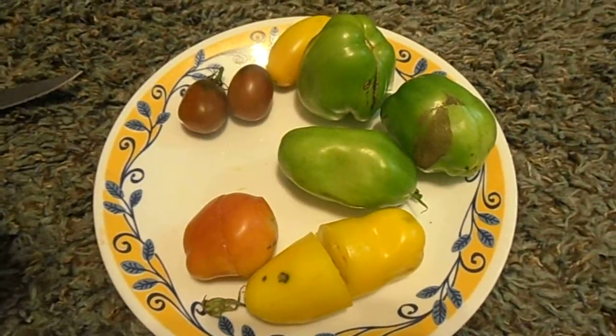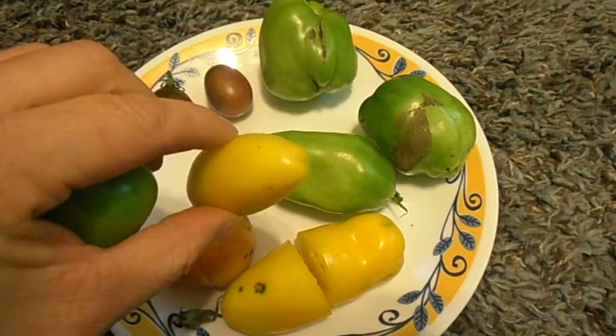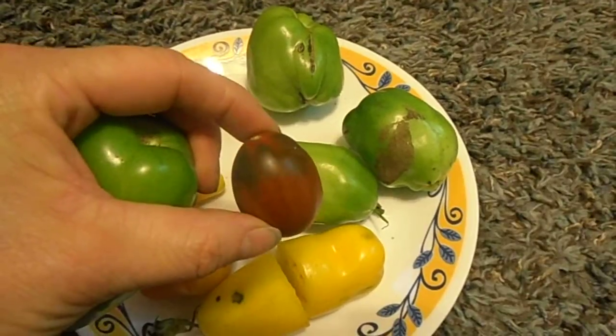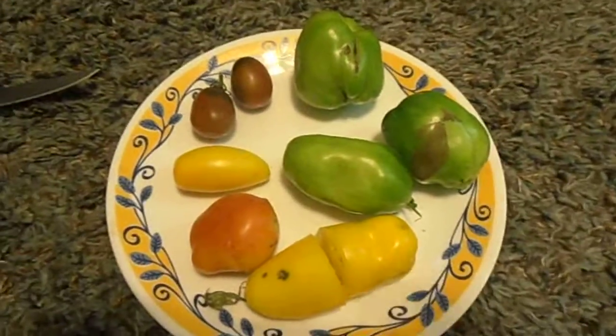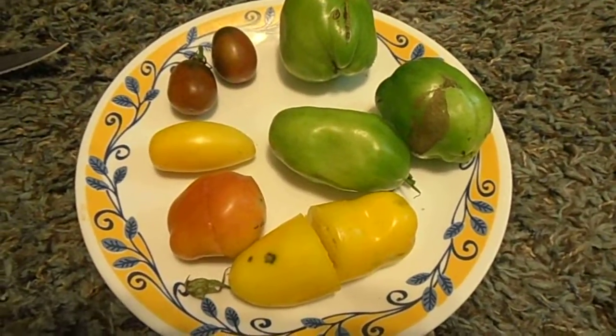Last year with my garden I got creative and planted some heirloom tomatoes - some yellow ones I don't remember the name of that look like this, and some multicolored ones that were actually bigger last year. This year I planted some regular beefsteak tomatoes, and then it rained really bad and it flooded.